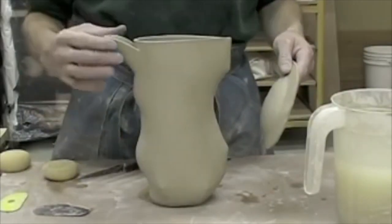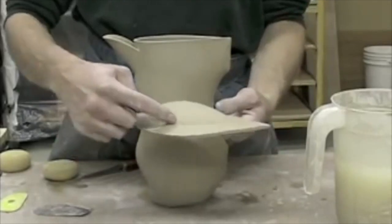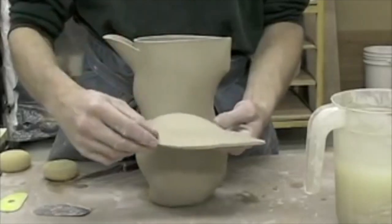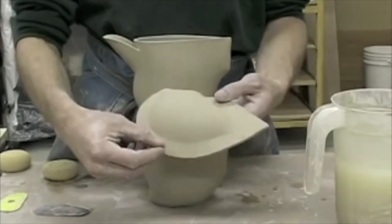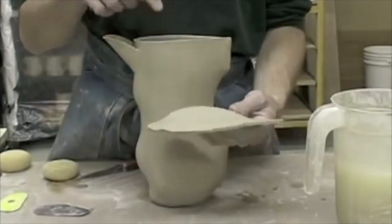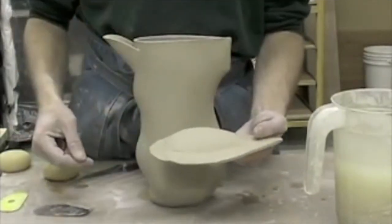I've got this spout attached here and I have this part that has given me a line on the inside of this opening. I'm going to cut this side of that line about the thickness of the clay, and I'm going to score and slip both sides — this side and this top part, this rim — and I'm going to attach those forms.